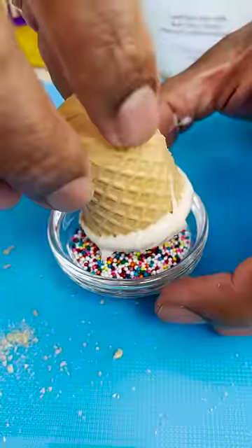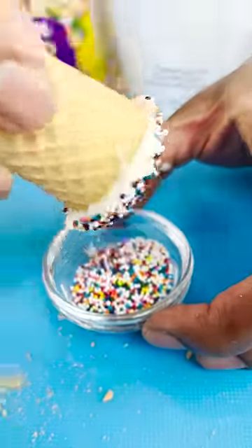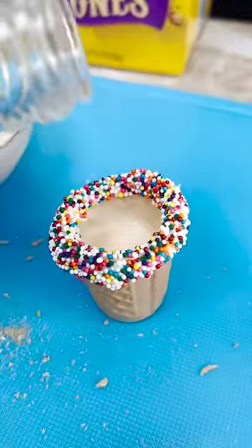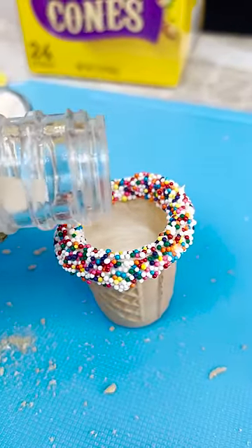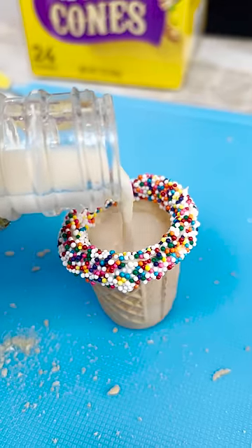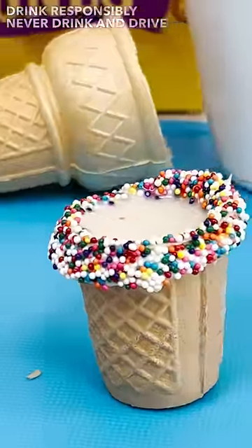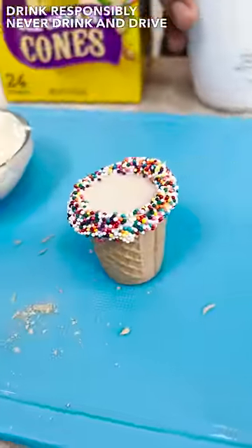To some sprinkles and I can push this in — oh yeah baby, look at that! Now I come behind with my rum chata and I could just pour this in, because now there's a nice little party shot glass. Look at that bad boy — perfect, perfect, sexy bastard.